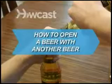How to open a beer with another beer. Don't sacrifice your pearly whites when you don't have a bottle opener. Follow these tips.